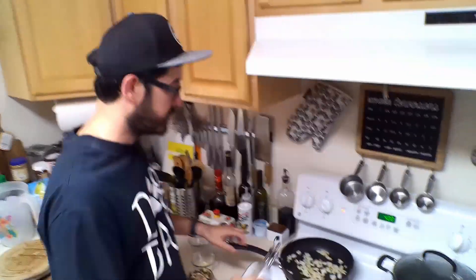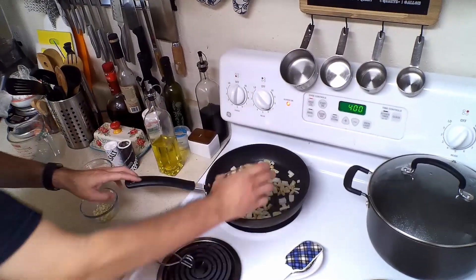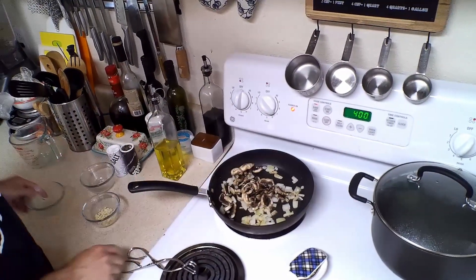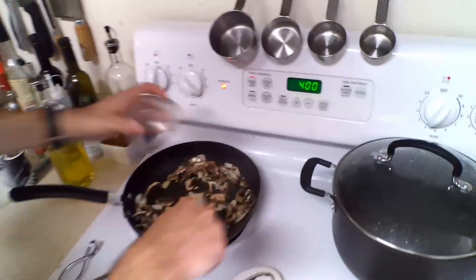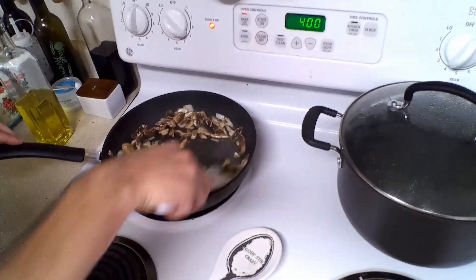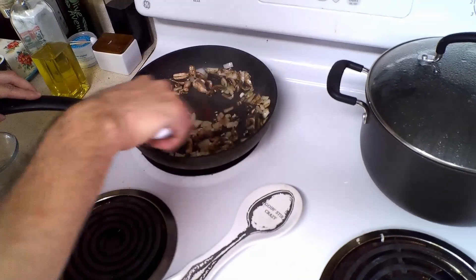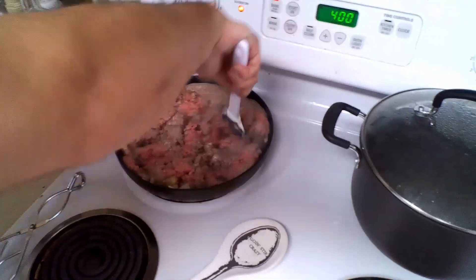Next we're going to add in our mushrooms with a little bit more olive oil, and we're going to toss in our one cup of mushrooms. Next we're going to add our garlic — at this point the pan is going to be pretty hot, so you're going to want to keep the garlic moving. We're only going to cook this for about 15 to 20 seconds, and then we're going to add our ground beef. So go ahead and take your ground beef and add that to the mix. Right after you get your ground beef cooking on the stove, go ahead and preheat your oven to 400 degrees.